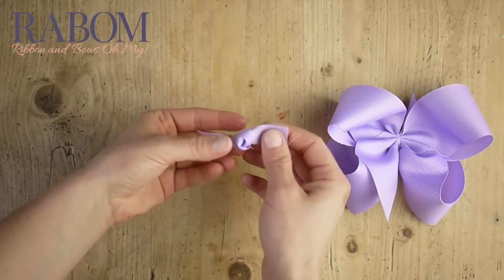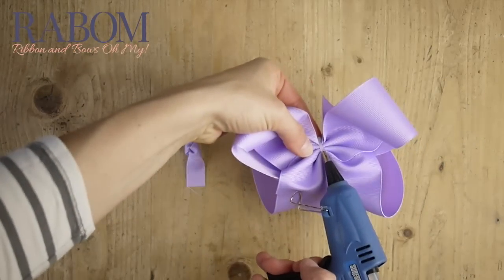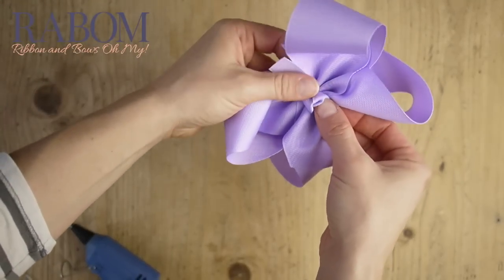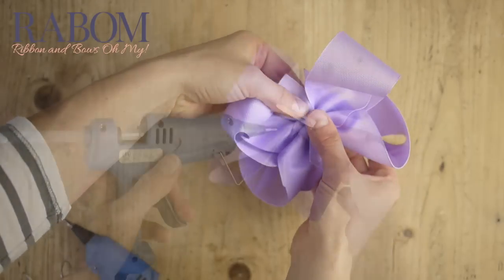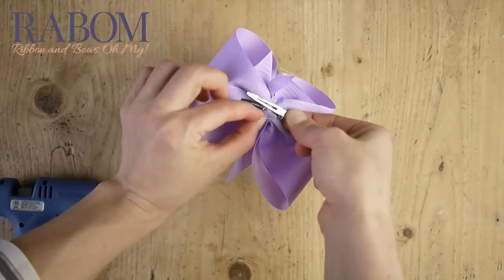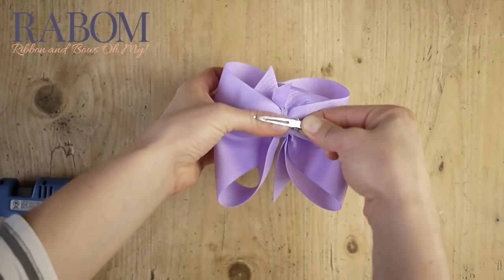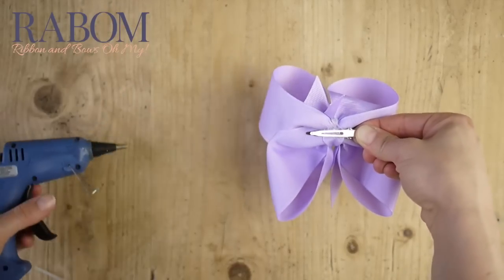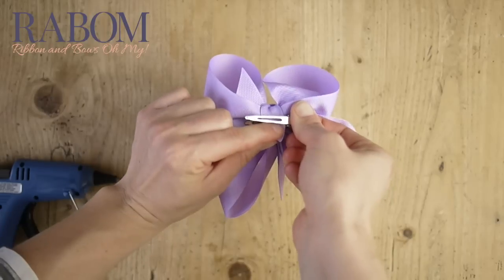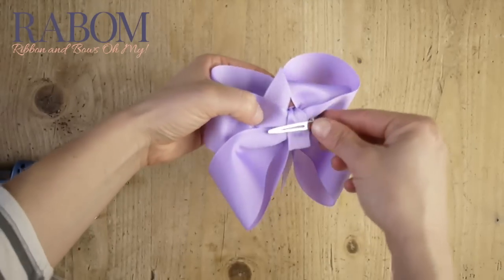There we go. Now I'm going to glue it down to the front of my bow. Just add a little glue to the top of your bow, place your knot down on top. Then we'll wrap around the back of the bow, opening up our alligator clip, putting a little glue down, and then placing that excess tail right on top. We'll do the same thing with the top tail. That's looking so sweet — I love it. And we'll just trim a little bit of the excess.